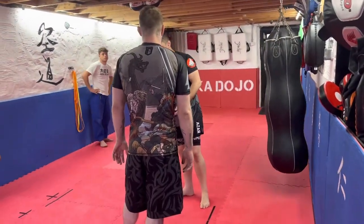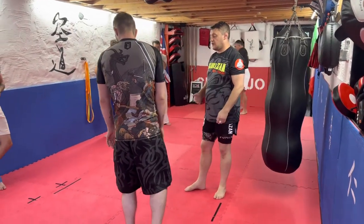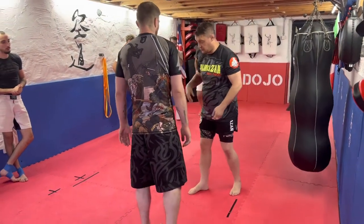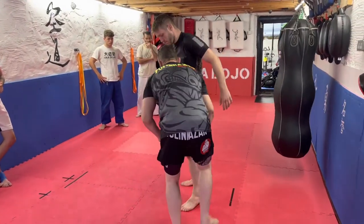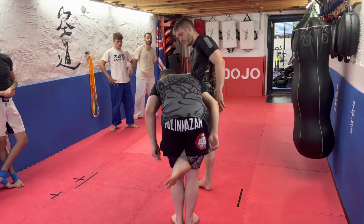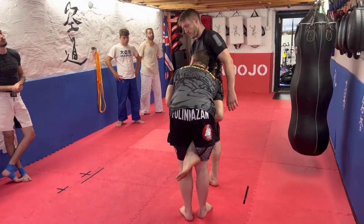Especially from wrestling, there's so much movement and so many things that can happen, you might as well start at the best case scenario — what are we shooting for. The position I want to have good control is: Jay's just going to be in position, I'm going to squeeze my legs together, and I have my ear as close to the body as possible. And this is the start.